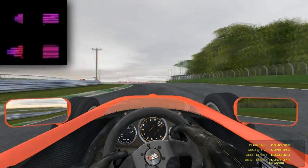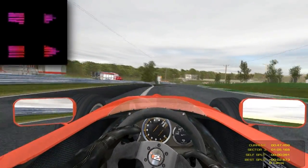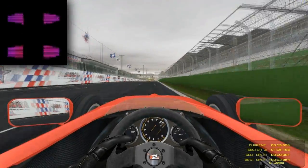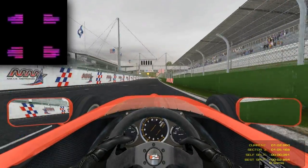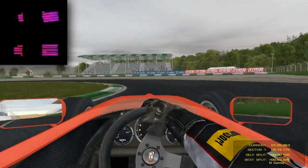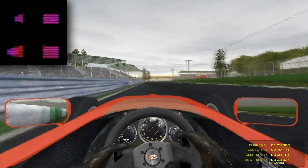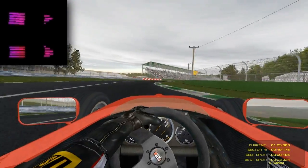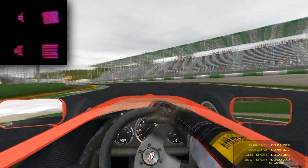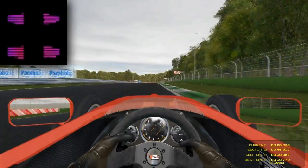Even minor slides can build heat. Watch the rear in turn 1 as I lean on it for grip. Heat builds gradually if you treat the tires well.